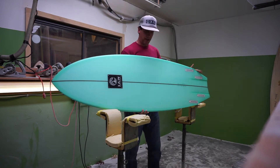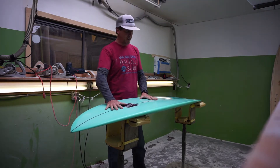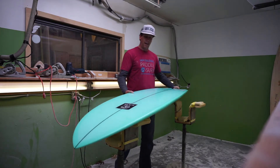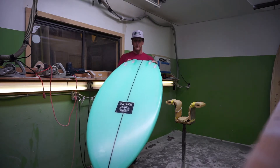You're going to get some added maneuverability over a fish from back here in the tail, but the bulk of the maneuverability comes from the bottom of this board. It's got a deep single concave that runs basically the length of the board and back through this quad fin setup, giving you a lot of speed, a lot less drag without the center fin, and a lot more maneuverability than a traditional fish.